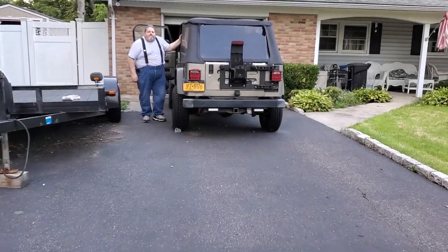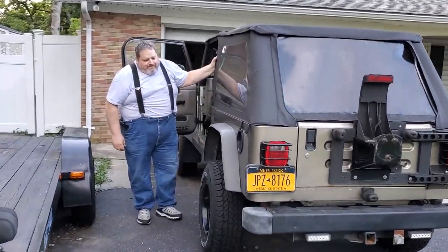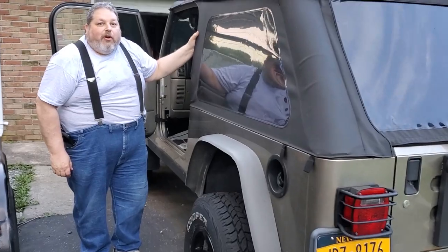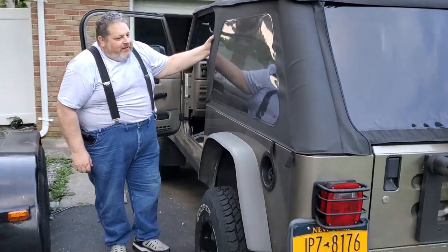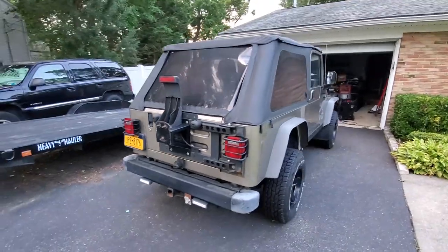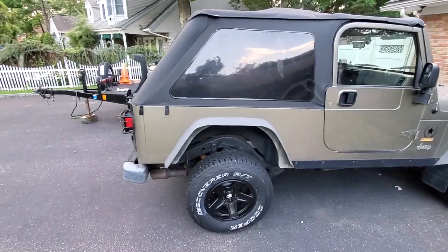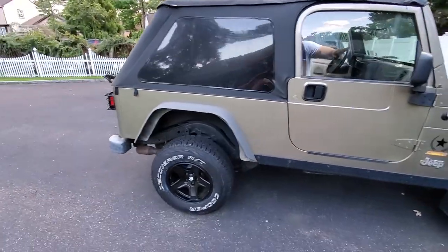Let's head on out and I'll check in when I get to Andy's house. All right guys, we are here at Andy's house — check out his LJ. What's up Andy? He thinks it'll start after about eight months to a year of sitting. All right, so this is a 2005 — I was wrong, it's a 2005.